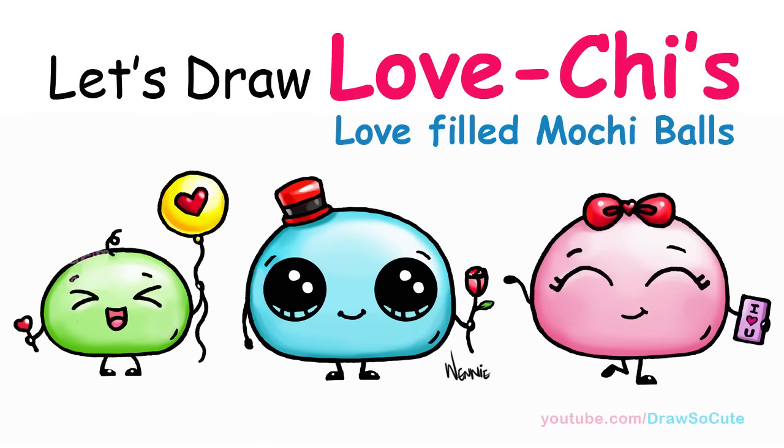Hi there, Wendy here from Draw So Cute. In this video I'm going to show you how to draw my Draw So Cute Mochi Balls. So let's get started.